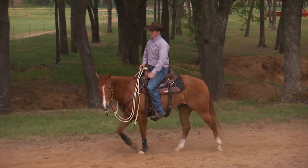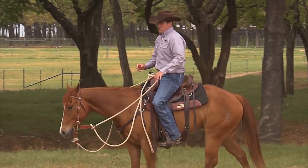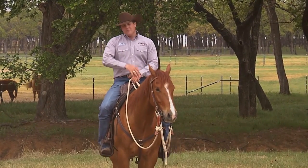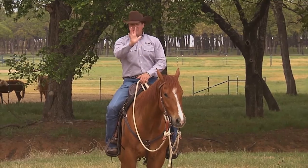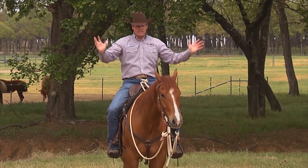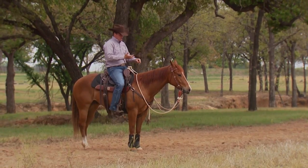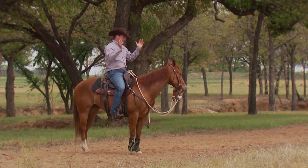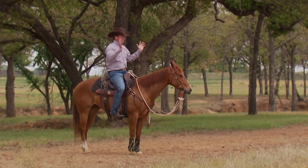In all honesty, when people show up at my clinics — one of my 10-day fundamental clinics — I'll ask them to tell me some problems they have with their horse. And people will mention all these things: my horse spooks, he shies, he barks, he bolts, he stops and runs backwards, he chews grass on the trail, he kicks my neighbor — whatever. I've heard it all.